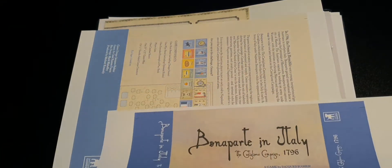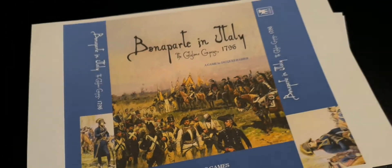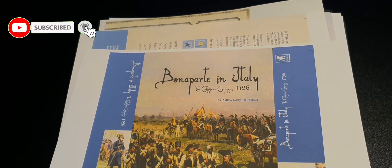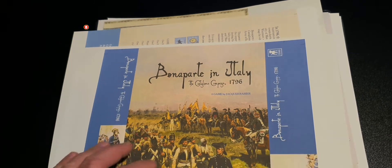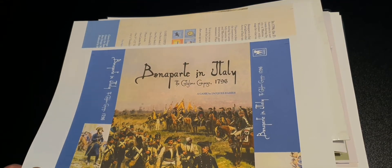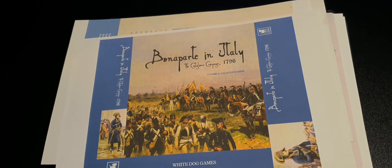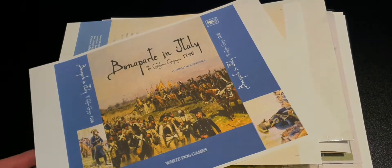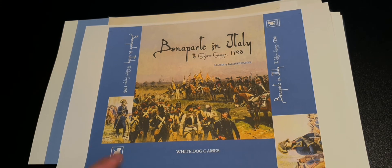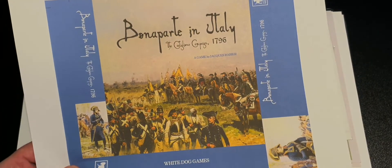To my shame I haven't done many show-and-tells on White Dog Games, which is truly shameful because I'm really a huge fan of the company. I have many print-and-play games that I've built physically, and one of my favorite solitaire games is Don't Tread on Me, made by Ben Madison — and that is a White Dog Games title.